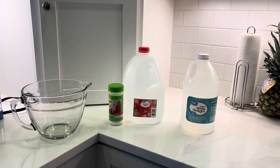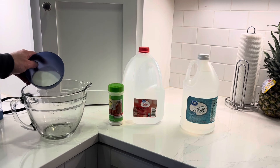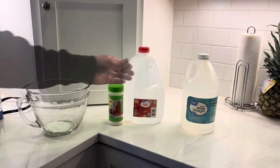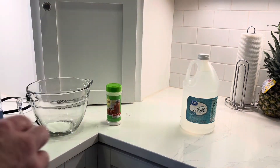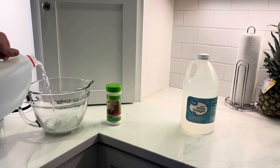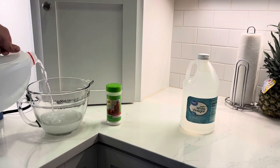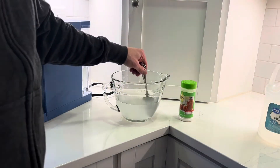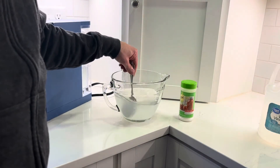If you don't have a scale, that's okay because 30 grams of citric acid is essentially two heaping tablespoons. So that's what I'm going to work with. Here is the 30 grams of citric acid. Now I'm going to fill up this container to about the 800 milliliter mark. And now I just need to stir this until it's all in solution.